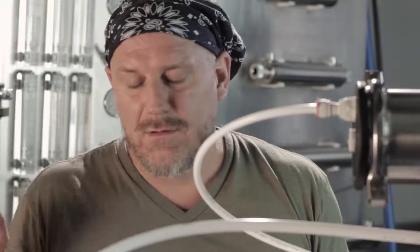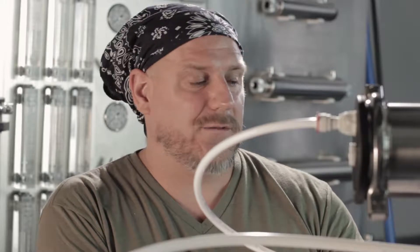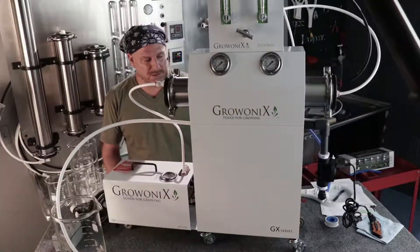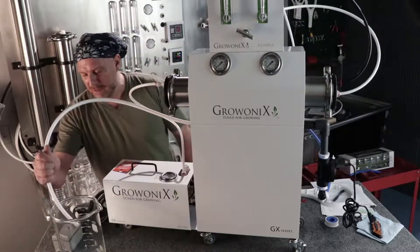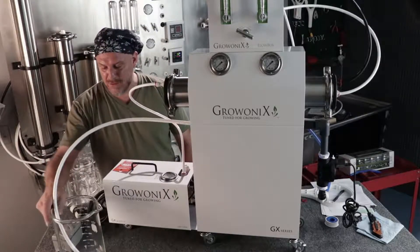We're not going to turn the water on full blast. We're going to slowly turn it on, because these pre-filters are full of air and carbon dust. So we're going to slowly turn it on — it's going to fill up the pre-filter slowly, and we're going to start seeing the carbon filters flush into this beaker. Watch, it's going to be really cool.